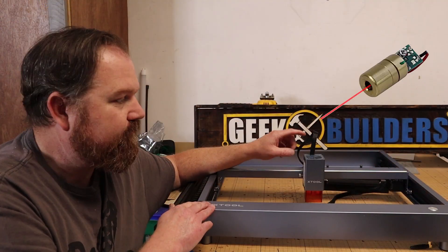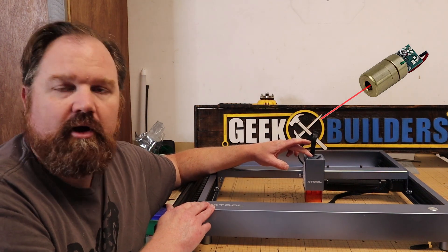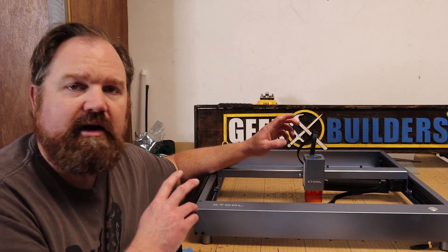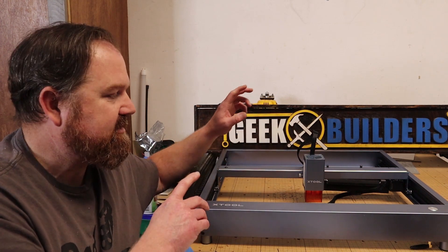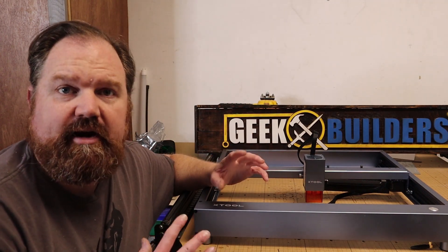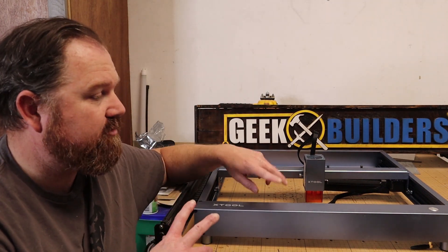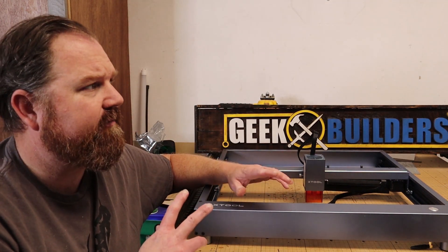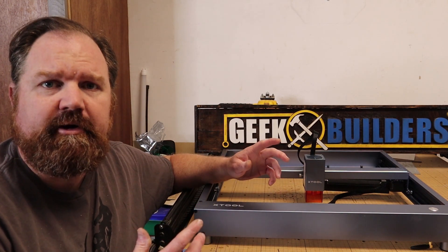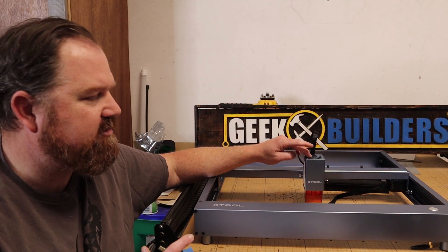This is a diode laser that features a 10 watt diode, although they have a 5 watt version as well. And it is probably the nicest diode laser I've seen — the one that feels and looks most like a finished product. I've had the chance to use a lot of different types of lasers, so I'm really excited to use this one. This is my fourth laser in the shop, so I do have a little bit of experience reviewing and using lasers.